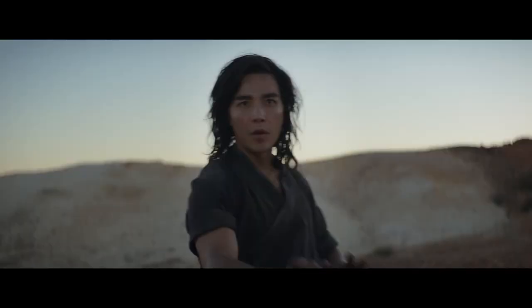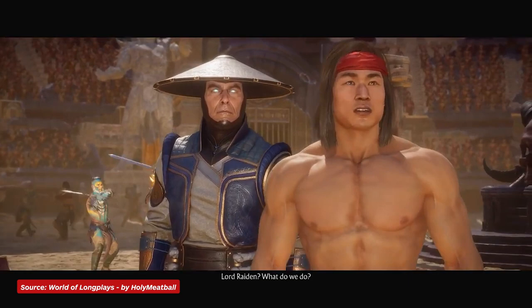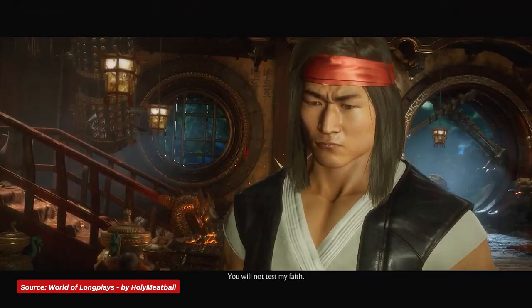Early iterations of Liu Kang saw him wearing just a headband and pants, so his movie counterpart clearly takes a lot of inspiration from the Mortal Kombat 11 Liu Kang, sporting the white shirt, red belt, loose-fitting pants, and in at least one scene, the red headband.